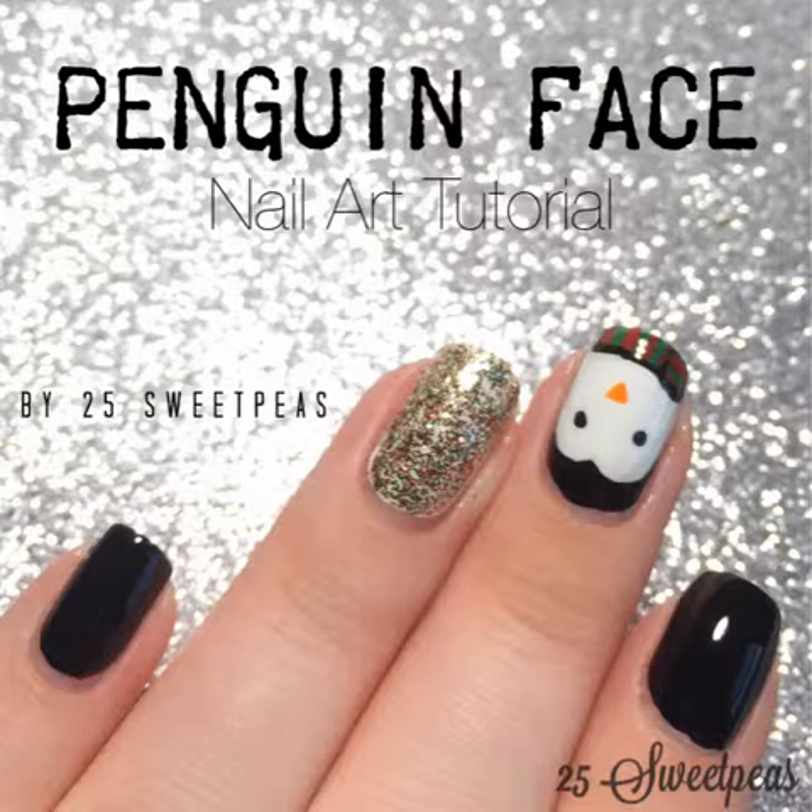So let's watch this tutorial, and as always, everything I use will be listed in the description box, and there will be a link to today's blog post that will go along with the tutorial.